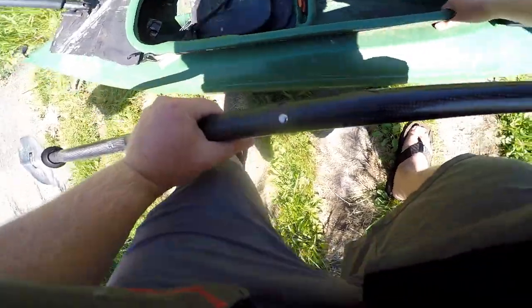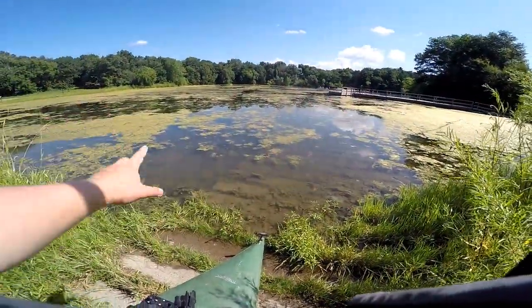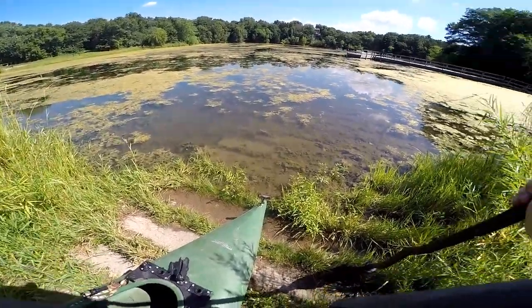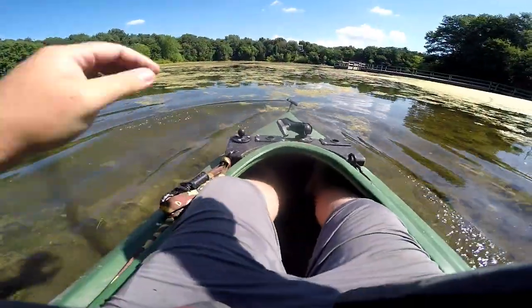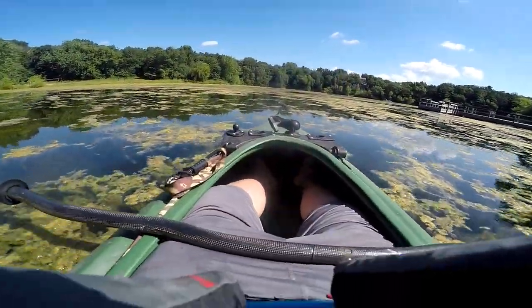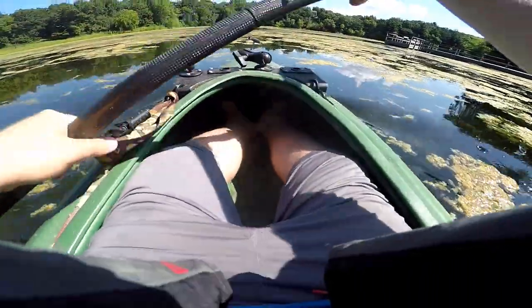Looks like we got it all to ourselves today. It looks super weedy but we'll find some spots with some hard bottom, run out, hopefully grab a few fish and get out of here. All right, we're out here — time to catch a couple of ingredients. Let's get moving, whack a couple and get back to the house.